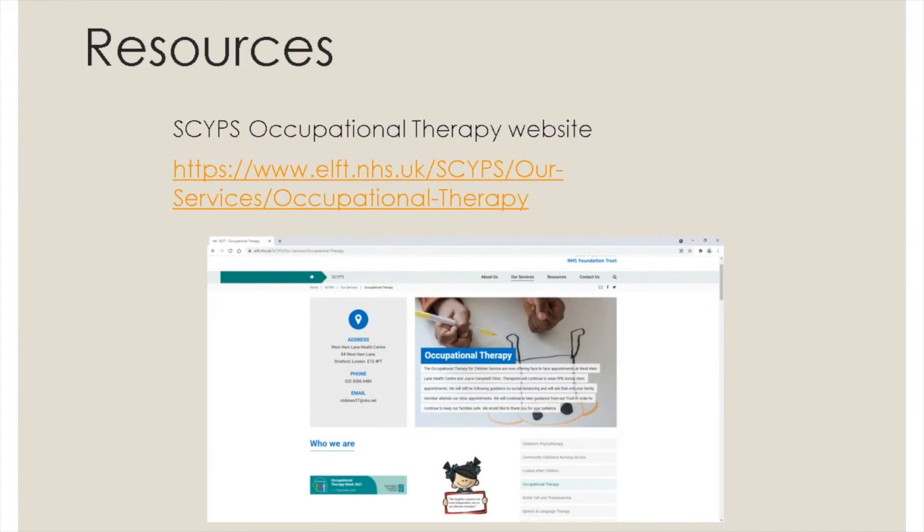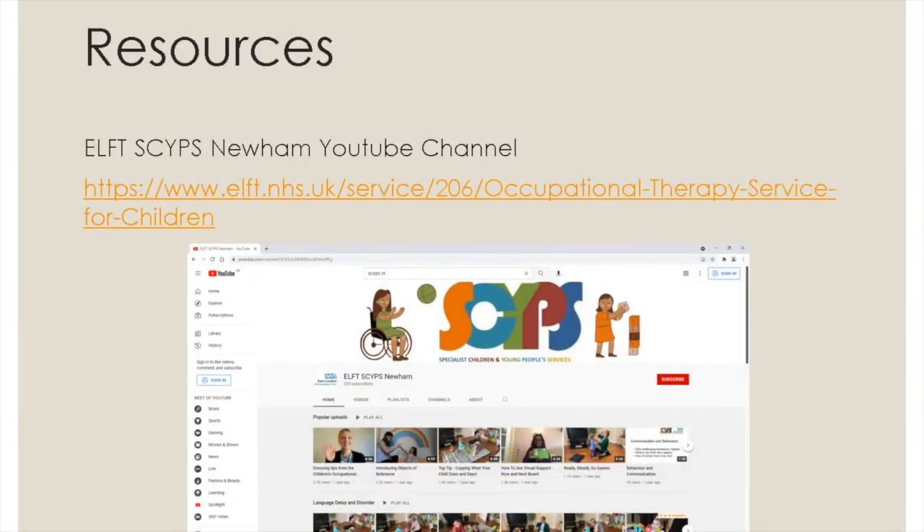To know more about the occupational therapy service, you can visit us at our SKIPS occupational therapy website with the link in the video, to access other useful information that can further support your child's independence in their everyday activities at home and school. You can also visit our YouTube channel, ELF to SKIPS Newham, to access other videos that would help your child establish different functional skills.